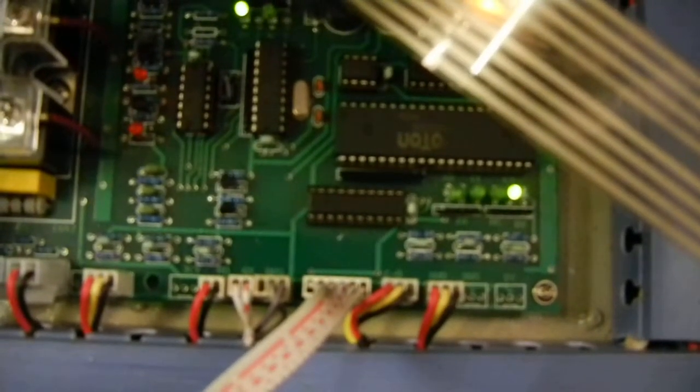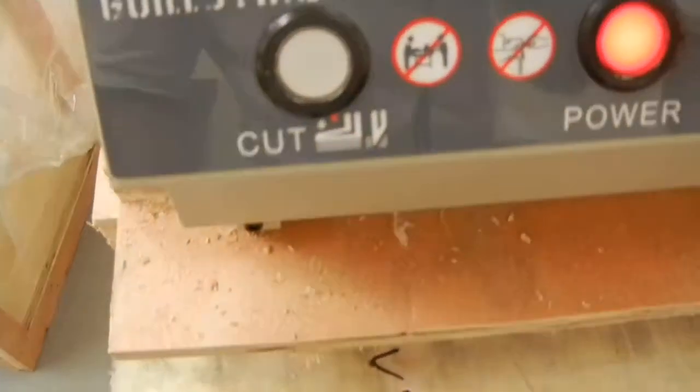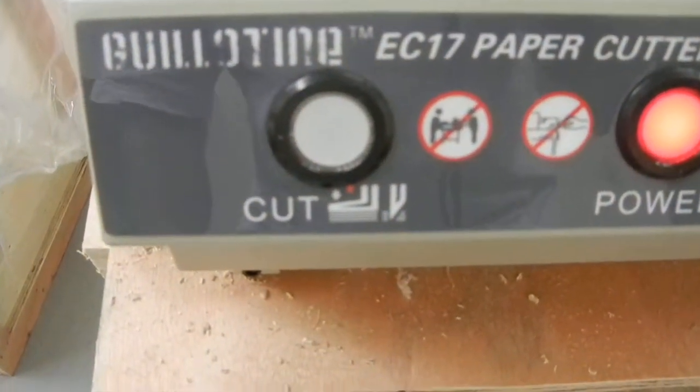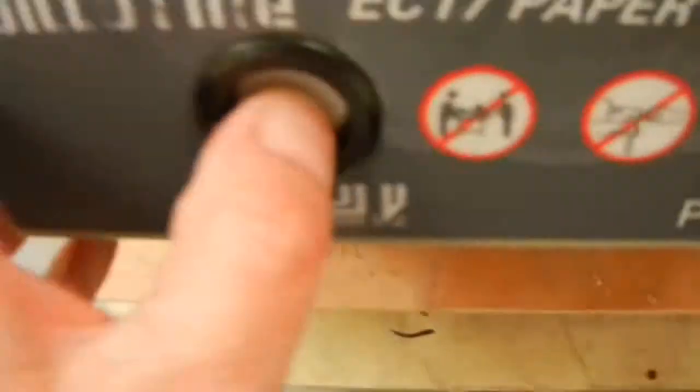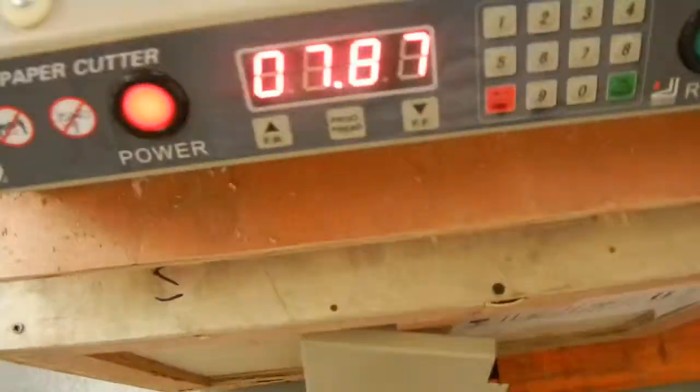If the light flickers or blinks when you're shaking the button around, you know there's an open in that button and that's part of your problem. Then go to the other cut button and try the same thing — it will correspond to a different light. Move that button around while holding it in and see if that light flickers at all. That way you can determine which cut button is the problem.